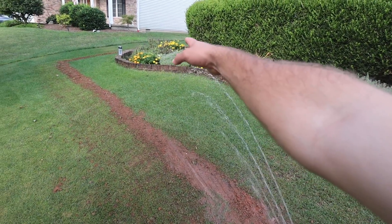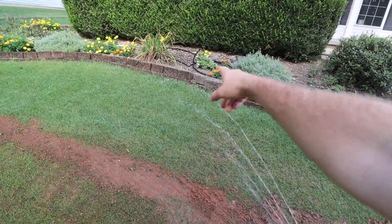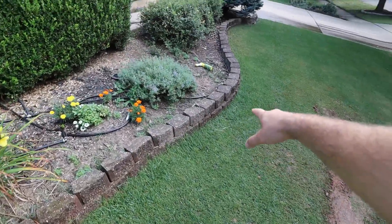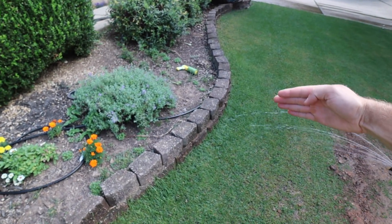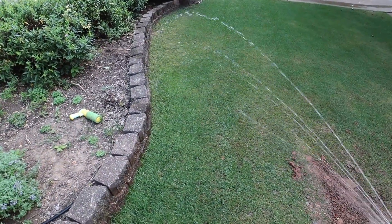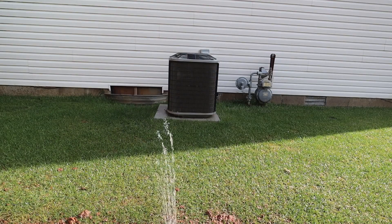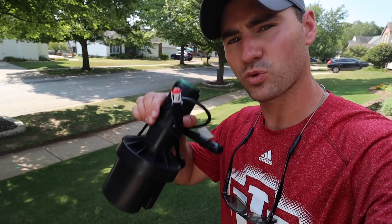You can see this thing is watering to the exact contour and shape of this yard right here. This brick is an odd shape as you can see, and it is just adjusting as it goes along to shorten and then lengthen around all these curves. How cool is that? So sweet.